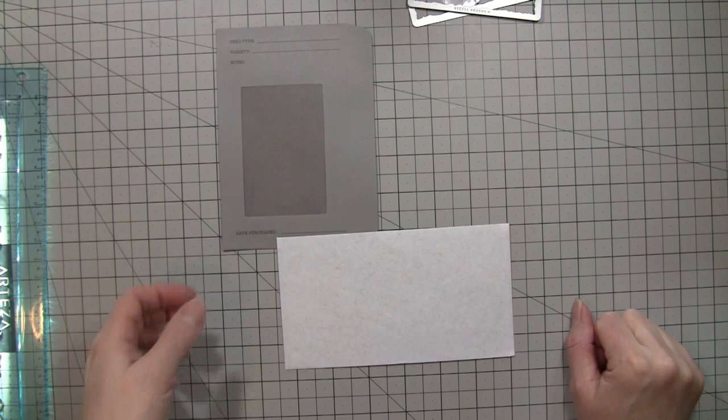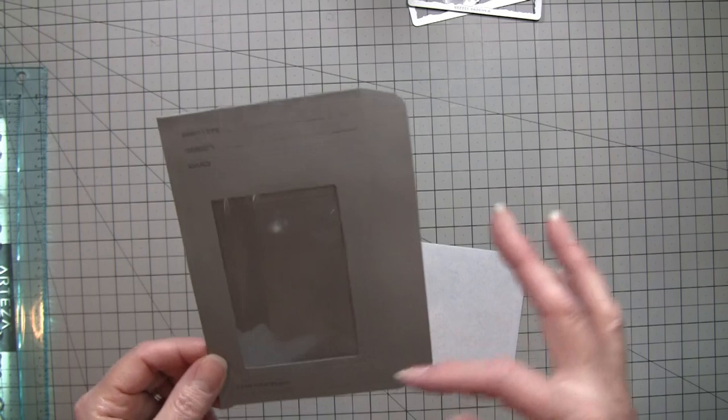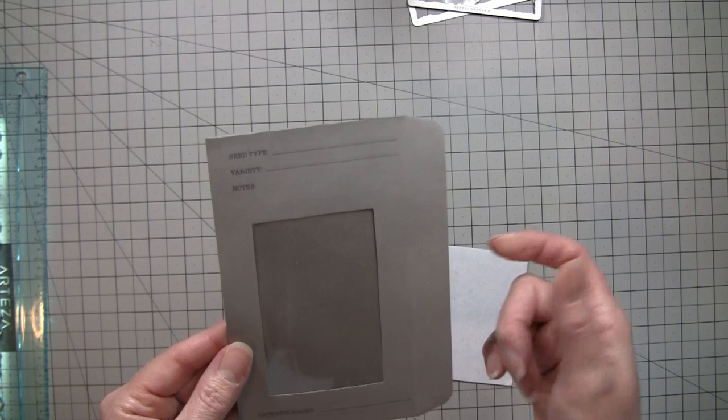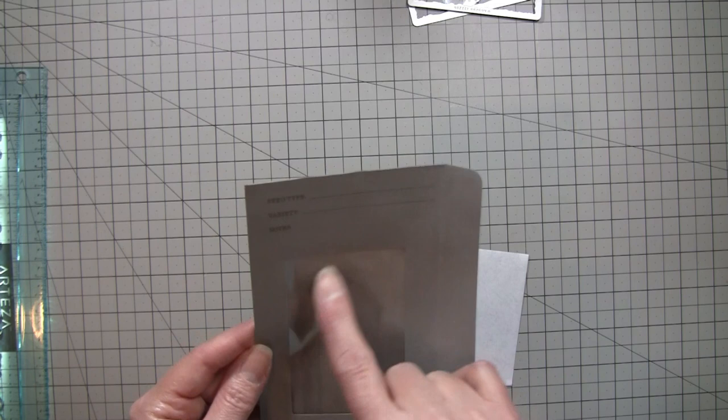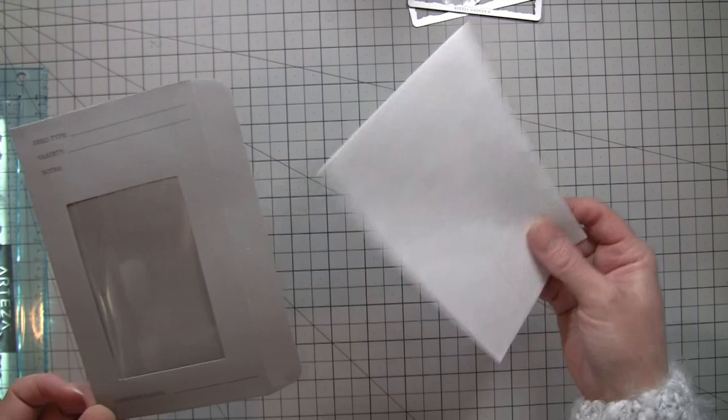Hi everybody, it's Amy at Crafty Cat and today we're going to do a little envelope project. I was talking to my friend Lori about these seed envelopes — she mentioned she doesn't have any and liked the way I did one of these envelopes for my Valentine's journal, where I put the frame over it. She said why don't you just make one on a video, so that's kind of what I'm going to do today.